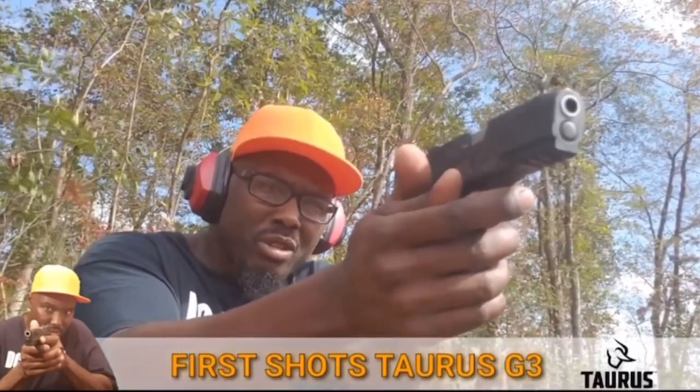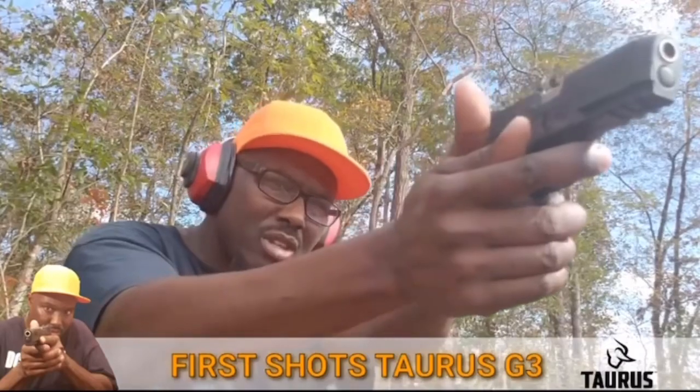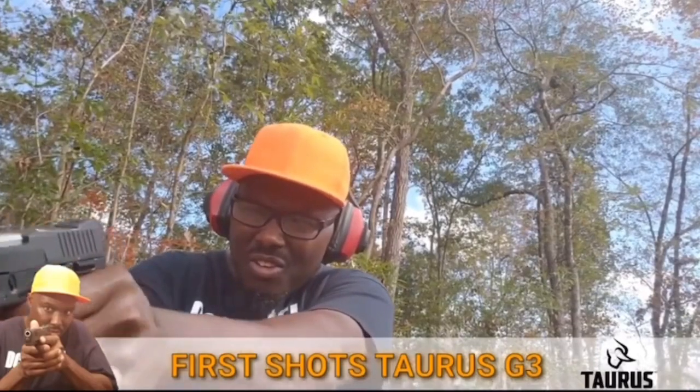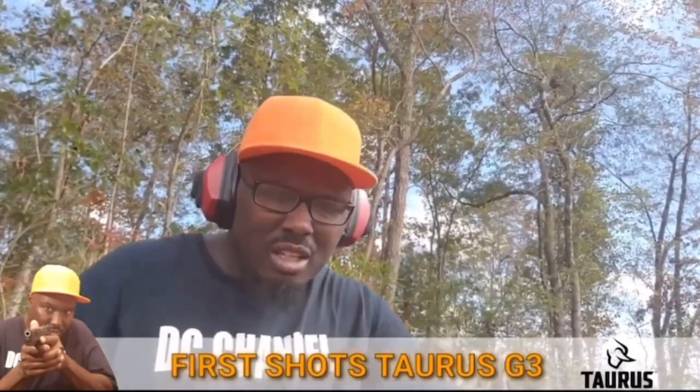See how the trigger feels. That first shot wasn't bad — the trigger feels real nice. Just want you to get the feel of how smooth the action is, very smooth.